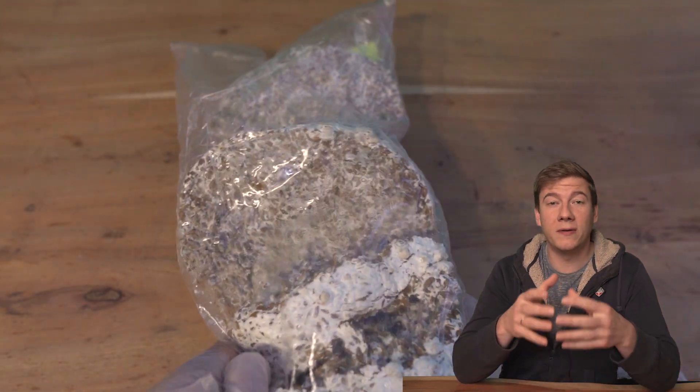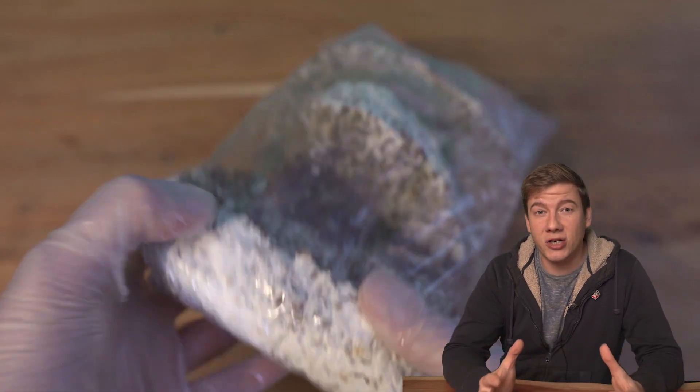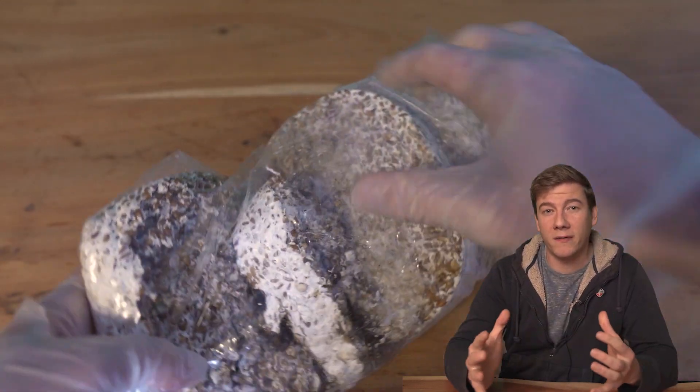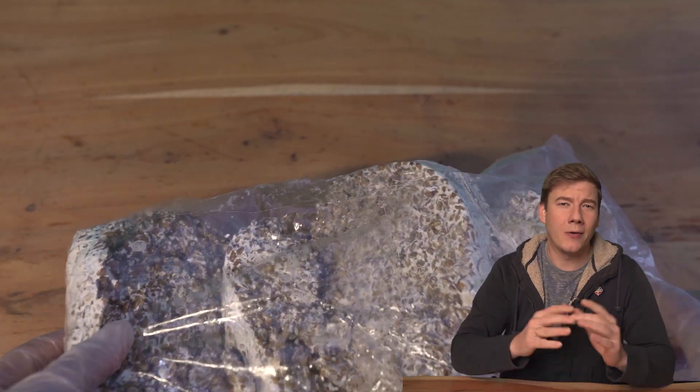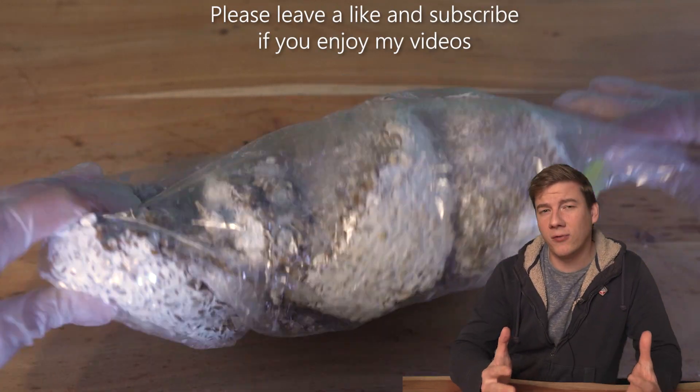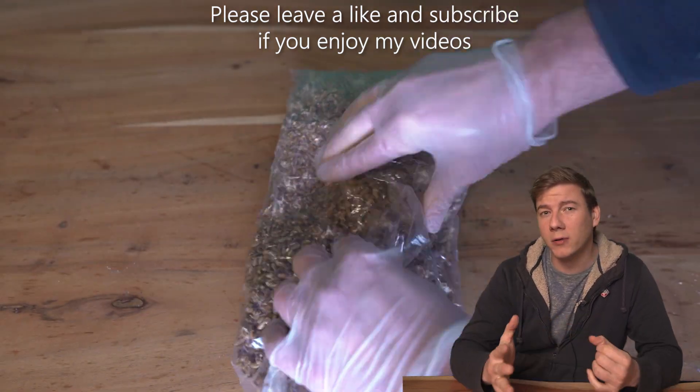Even though the green mold won't be visible in other clean areas inside the jar, it might have spread with spores — and that is the end for all bags which are then inoculated with this infected jar. I really hope you find this information helpful and that you don't grow any mold anymore. Stay healthy and hopefully see you in the next one.